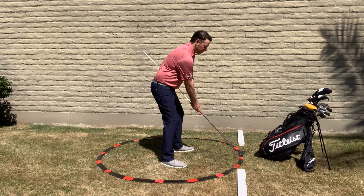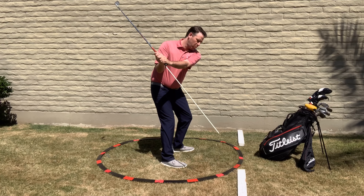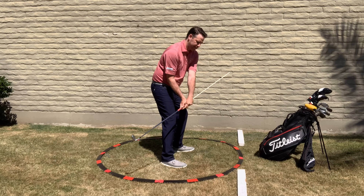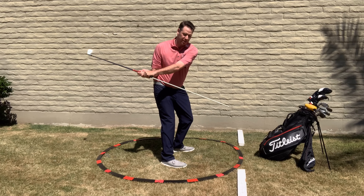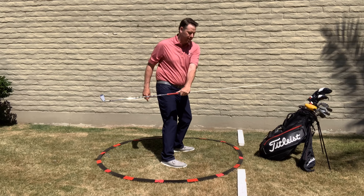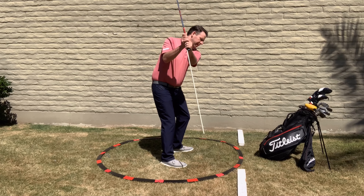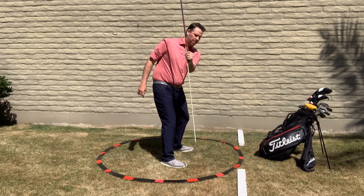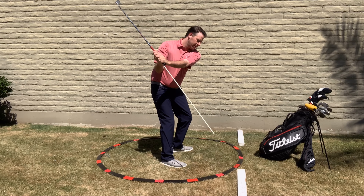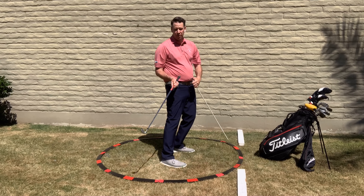As I take my backswing, I want to see that this shaft points down to that target line. If I took that club back too much to the inside, you can see at the three-quarter position that the club is pointing out beyond the target line. And if I got the club going back too vertically, the shaft would point down inside of the target line. So we want that shaft pointing right at the target line in the backswing.